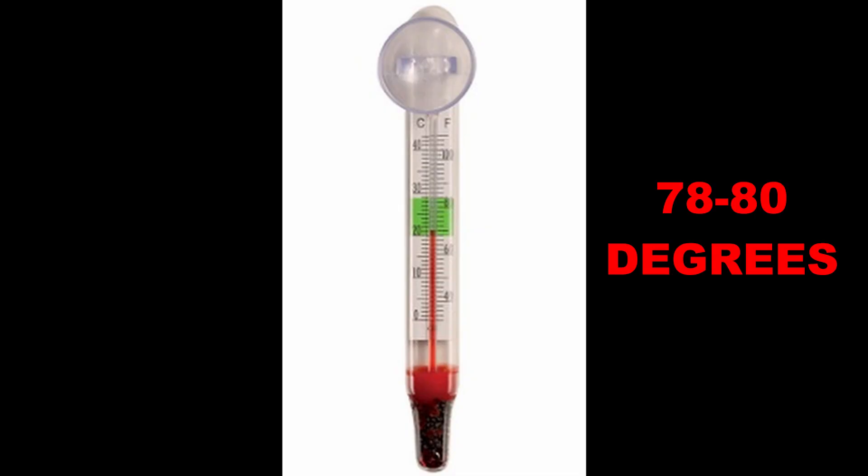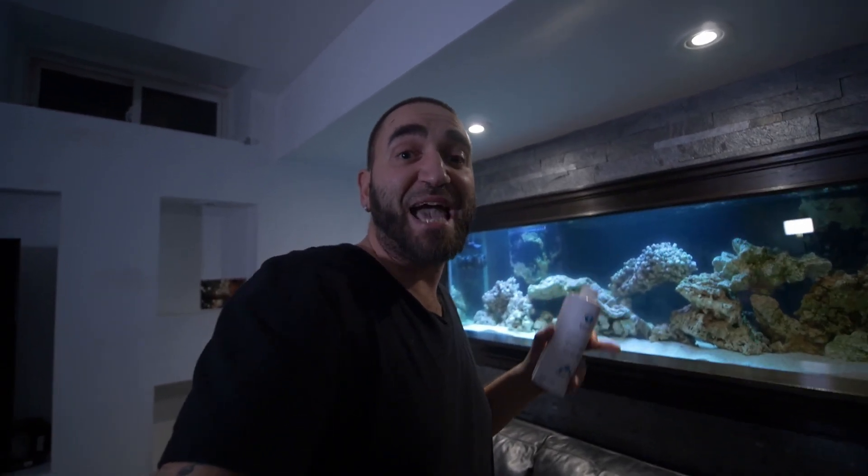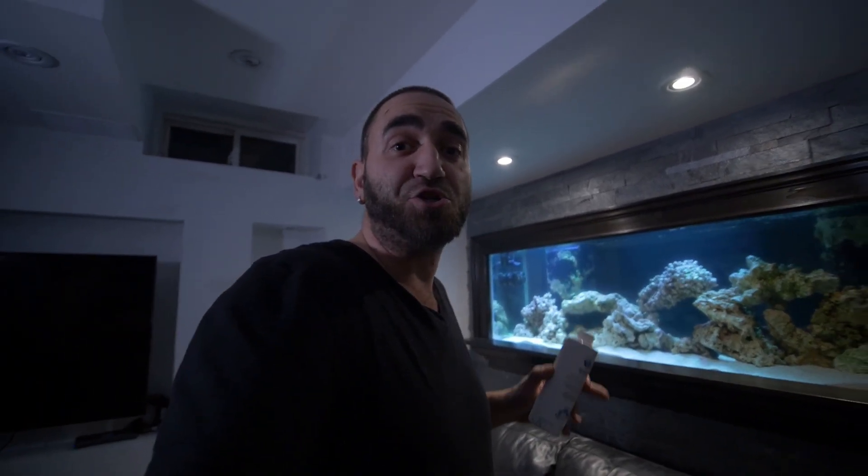Now we are on day three, and on day two we did the same thing. Half of 18 is nine, so I added nine capfuls for the 180 gallons of tank water. The temperature is at approximately 79 degrees, and my salinity level is 1.026. So now on day three, I need to add another nine capfuls to the tank, just like I did on day two.